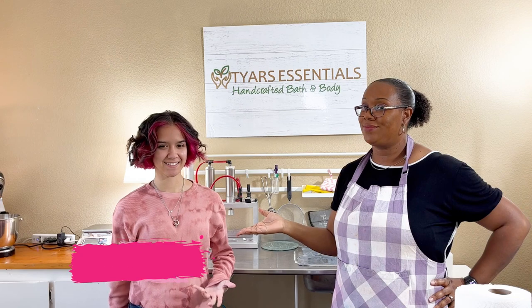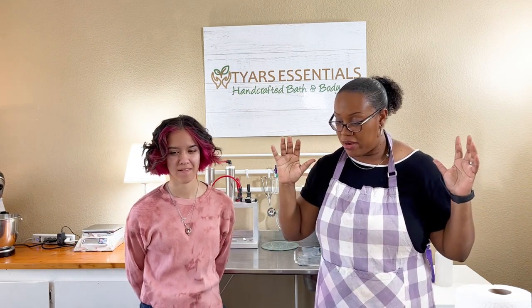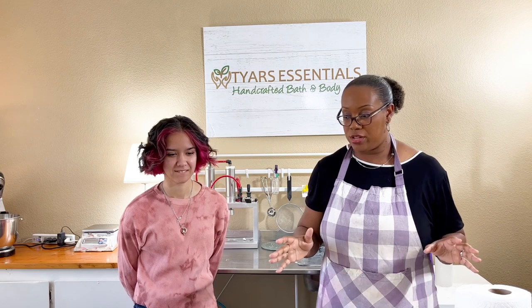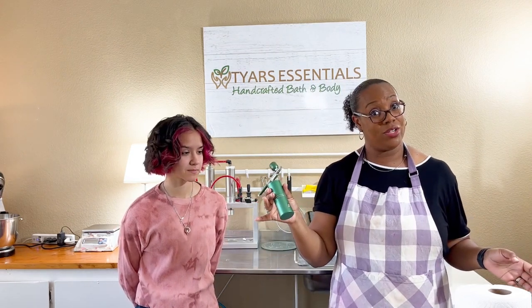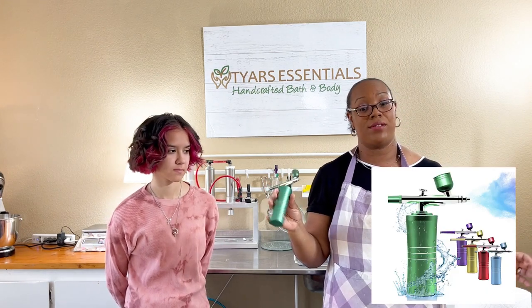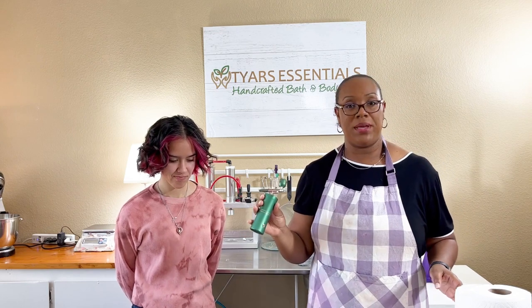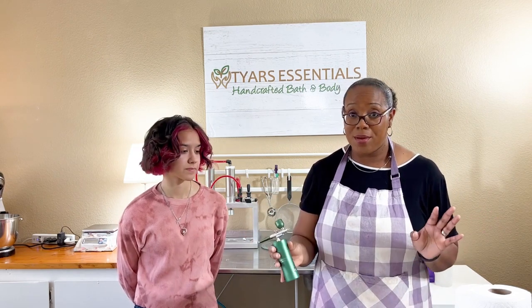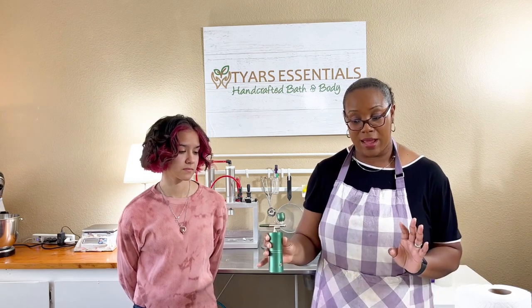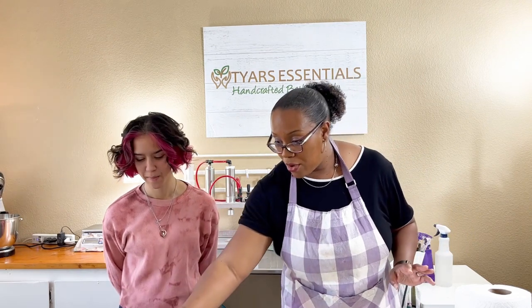Good afternoon, I'm Janae Tyres, this is Hannah, and we are with Tyres Essentials. We just purchased this cute little cosmetic airbrush — it was super cheap on Amazon for like $35. I've always wanted to try airbrushing but didn't want to jump in 100% and buy the $200 airbrush. I wanted to try something simple and cheap to get the concept down, and if we love it, we might go all in for the expensive one.